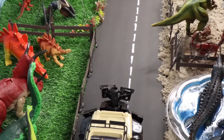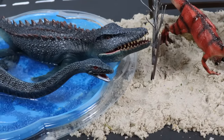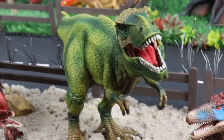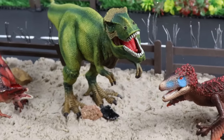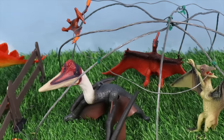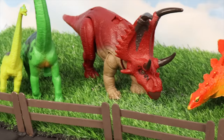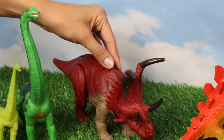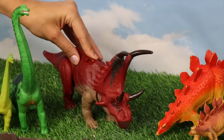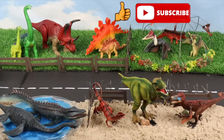Did you all have fun learning about these types of dinosaurs with me? We learned about the swimming reptiles, the mighty carnivores, the flying pterosaurs, and the beautiful, distinct herbivores. We hope you loved this video and can't wait to make more videos for you. Give us a thumbs up and subscribe to our channel. Bye!